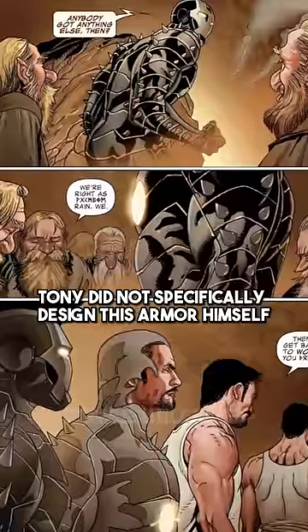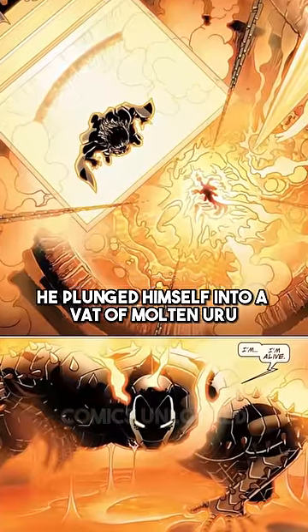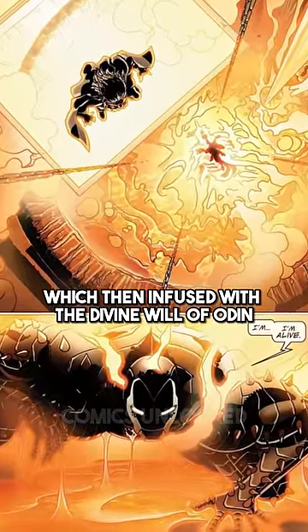However, Tony did not specifically design this armor himself, as it simply appeared after he plunged himself into a vat of molten Uru, which then infused with the divine will of Odin.